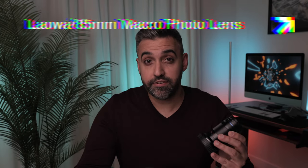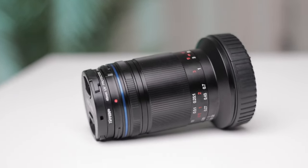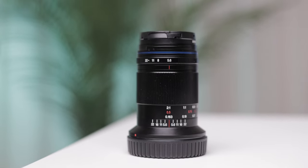Hey everyone, welcome back to the channel. Today we're going to review a game-changer for all you macro photography enthusiasts. This is the Laowa 85mm macro photo lens. Let's dive in and see if it's worth all the hype.